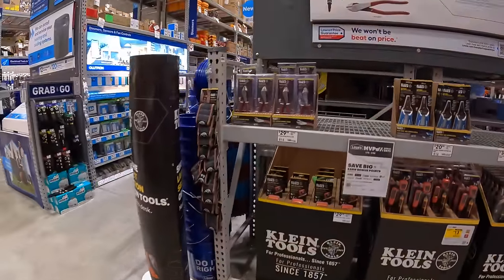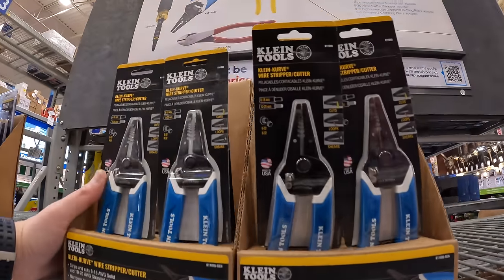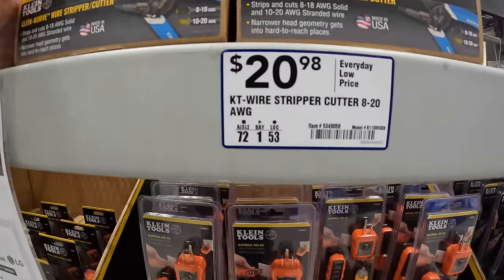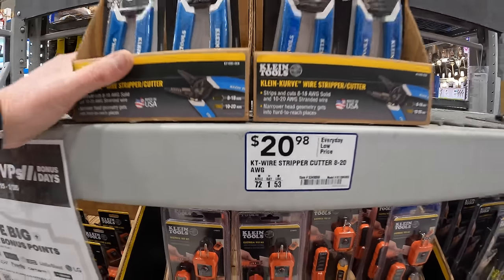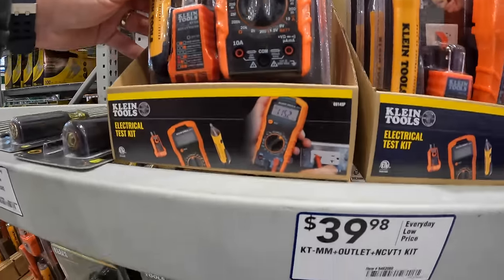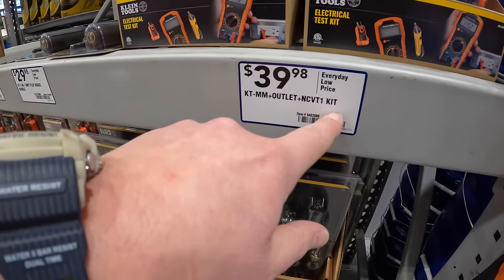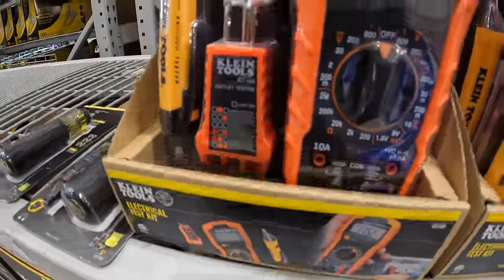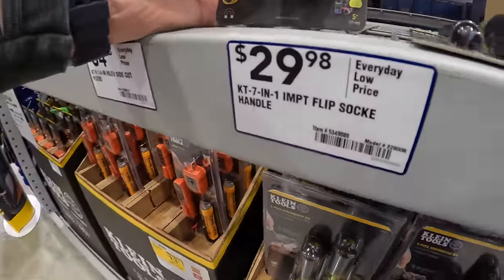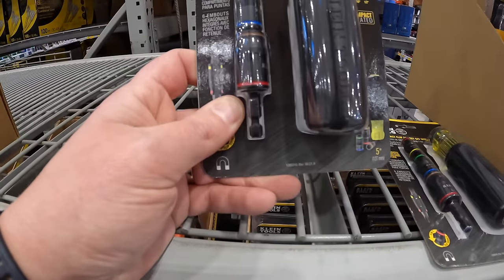Klein starts at $20.98 - they have pliers, screwdrivers, and wire strippers. The decline-curve wire stripper and cutter is $20.98. $39.98 for the outlet electrical test kit. Not an electrician but they also have an NCVT kit. $29.98 for the seven-in-one impact flip socket handle.